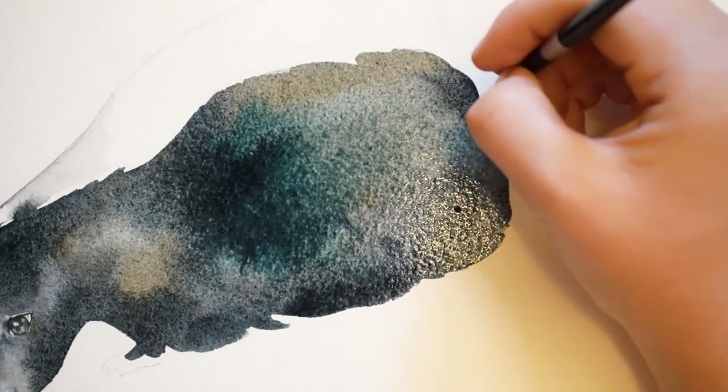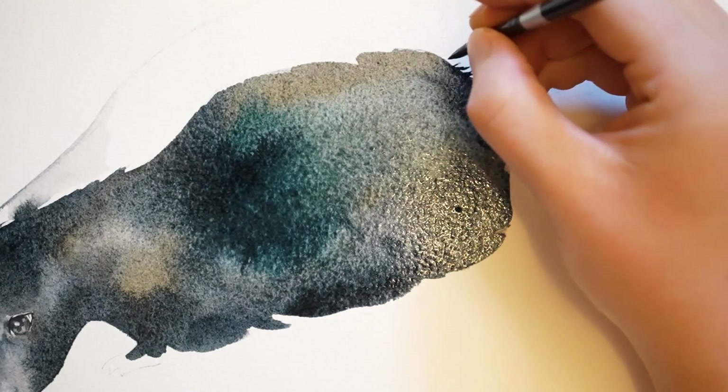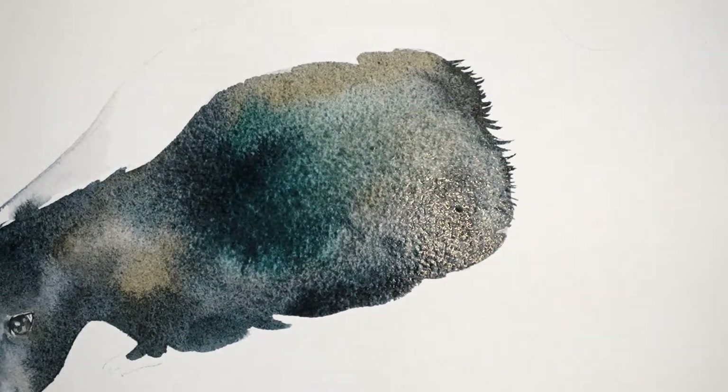Here I'm painting out some fur marks on a skunk. I'm painting these marks while the wash on the body is still wet. You can create these marks after the wash is dried, but things are a lot easier and will appear more seamless if you do it while things are still wet.